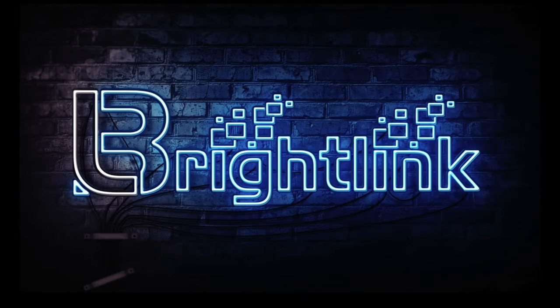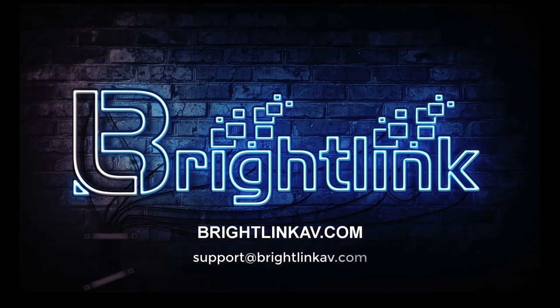This video is a general overview and ought not to be used as sole installation instruction. Thank you for watching. If you'd like to find out more information about our products, please visit our website at BrightLinkAV.com, or email us at support@BrightLinkAV.com.